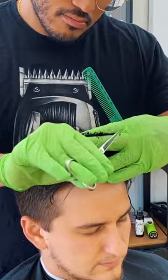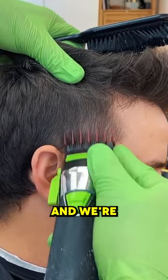His hair is definitely finer — a number one on him looks like a half on most people. We're using a lot of our corners and we're trying not to bring this taper up too high.